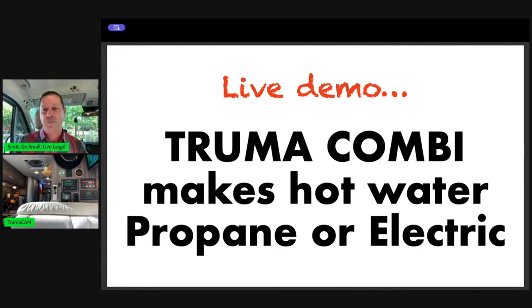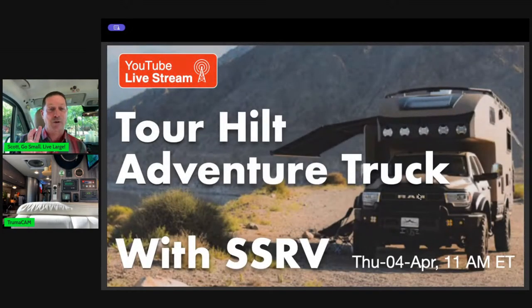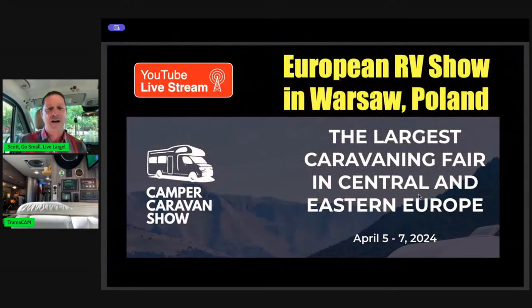I'm trying a new audio system, so if somebody can give me a thumbs up just to make sure my audio is coming through and I'm not yelling too loud, that would be great. Stay tuned after the demo because we're going to tell you about some very important YouTube live streams, including touring the Hilt Adventure Truck with Sunshine State RVs in the morning. And on Friday, two days from now, we're going to be streaming three live streams from Warsaw, Poland, doing an RV show, showing you what vans in Europe look like. You better be sitting down — you're going to drop your pants when you see what the Europeans are doing compared to what the Americans are doing.